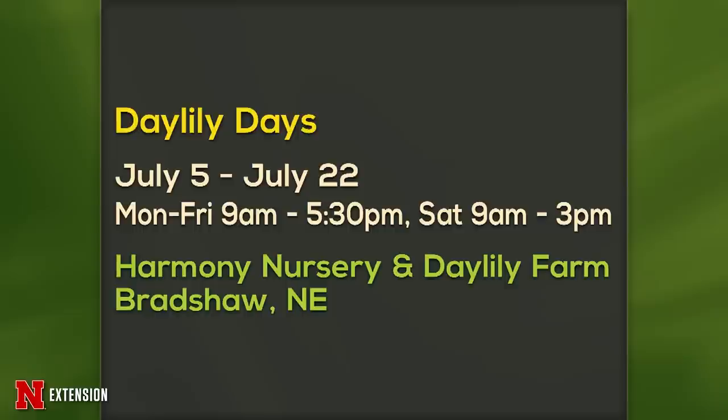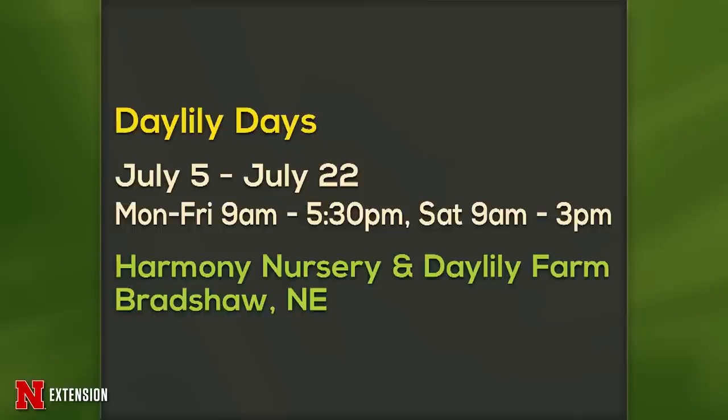Announcement: Daylily Days runs July 5th to July 22nd at Harmony Nursery and Daylily Farm in Bradshaw — pretty spectacular when they are flowering.